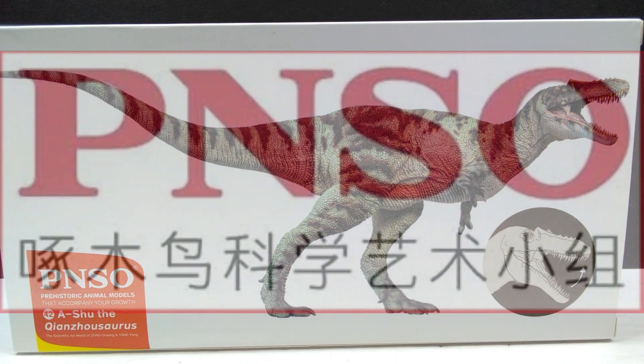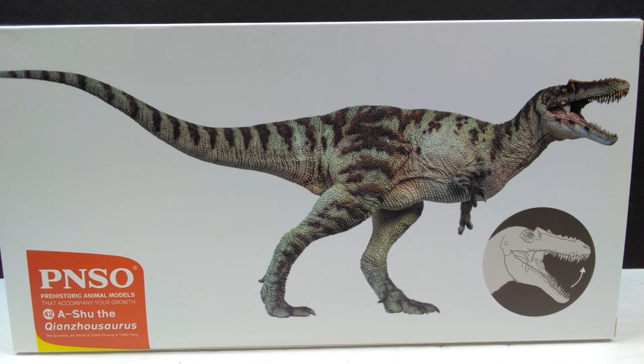Hey guys, welcome back to Andy's Dinosaur Reviews. Today we're going to take a look at the final of the newest round of PNSO figures that I currently had to review. We've had quite a long run as far as the PNSO line goes, and although it's not over — they're just taking a slight break — this is the last one I have to review until they start releasing more. This one is the Qianzhousaurus, a species I was so happy to see PNSO making because we have very few figures of it. The only ones previously would have been the smaller PNSO mini and the Safari Ltd version.